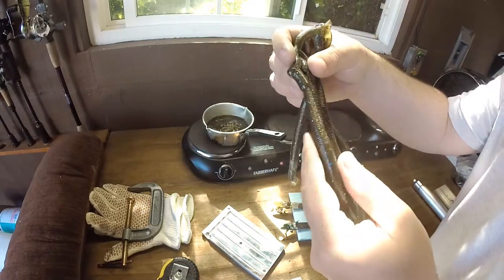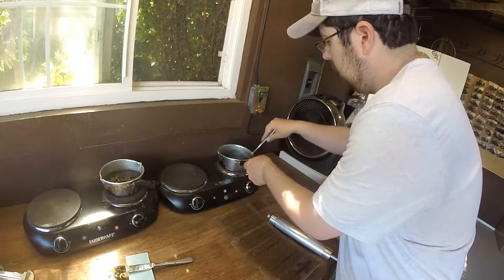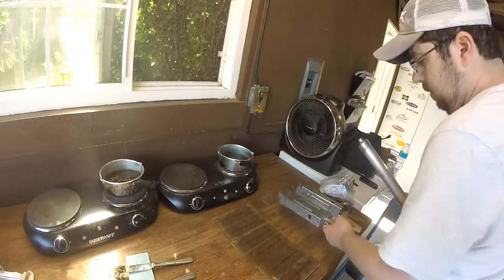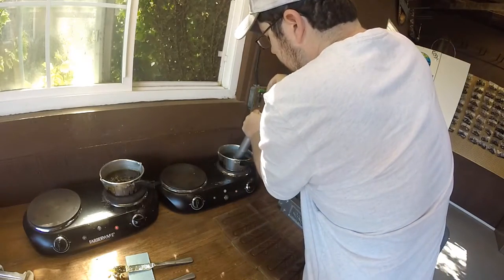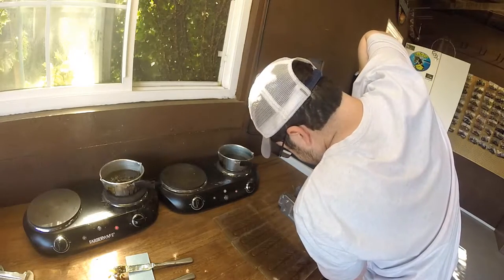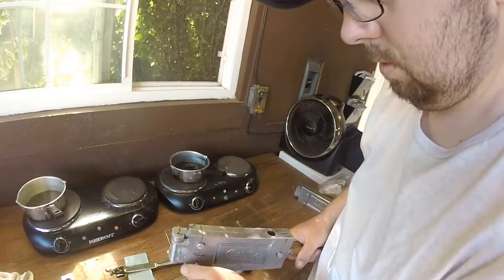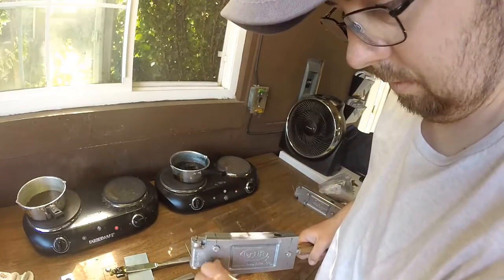If this all melts together, I'm not even sure what color you'd call that, but I'll bet you that'll work. Add it to the pots — this one's almost more of a black and blue type.